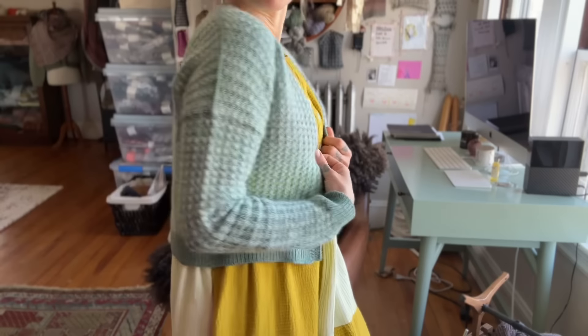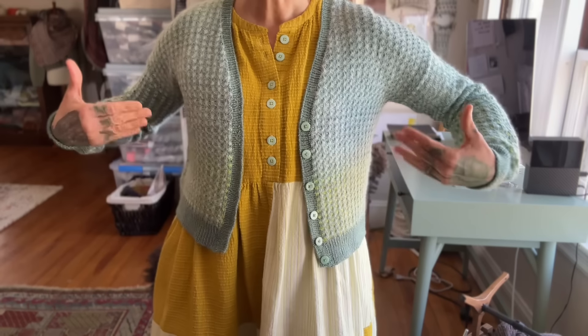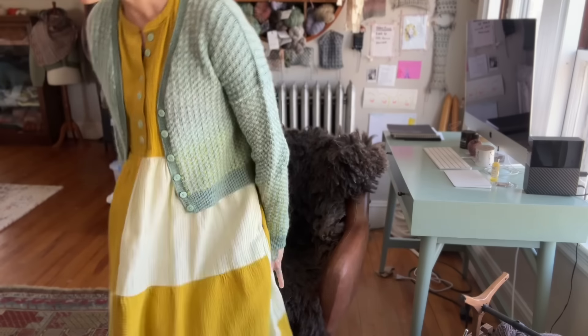A lot of times if you've been following along here, I tend to knit my drop shoulders with quite a bit of positive ease, usually up to like 10 inches, sometimes more. With this one I just wanted to see how I'd feel about a drop shoulder silhouette with less ease, and I like it. I did just four inches and it has a nice little v-neck. It's a really classic, cute little cardi and it looks great with all different kinds of outfits — I'm just so tickled with how it turned out.